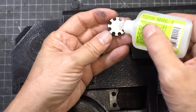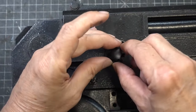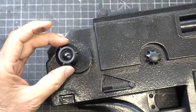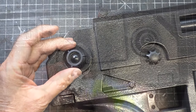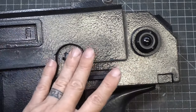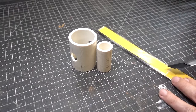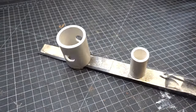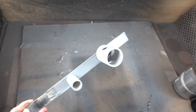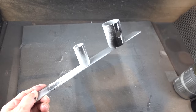Glue them down using Zappa Gap. Now let's do the same technique to the PVC barrels. For the black base on the PVC barrels we're going to use Rustoleum 2x flat black.